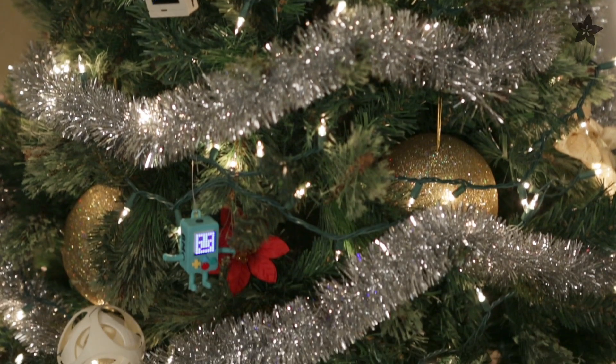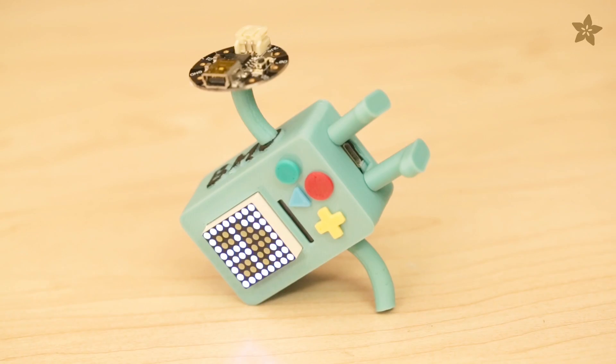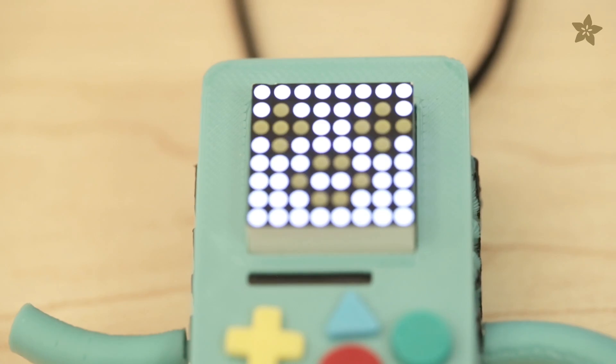Or how about celebrating your love for Adventure Time with an angelic BMO, gift-wrapped Gemma, and an LED Matrix backpack to deck the halls with open-source cheer.